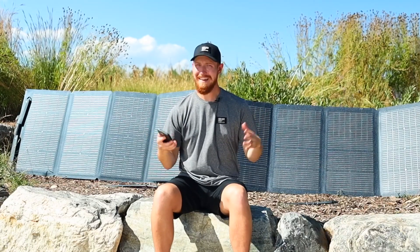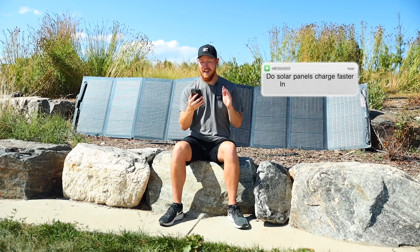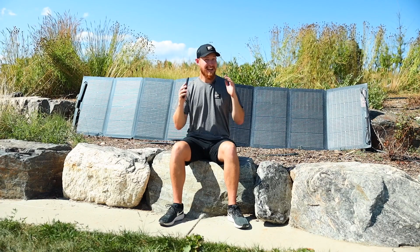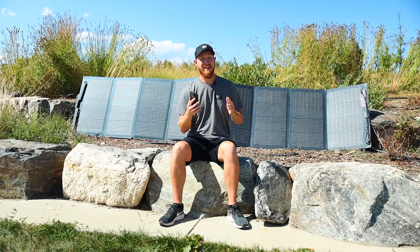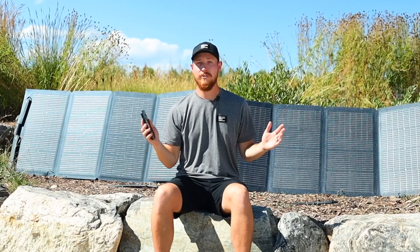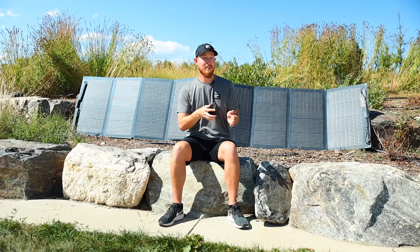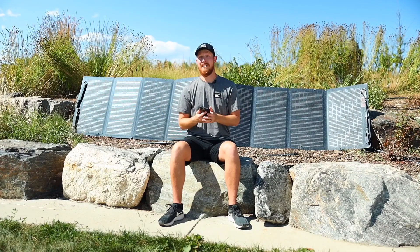Now let's get into some questions from our users and get some more insights. The first question: do solar panels charge faster in series or parallel? It's a difficult question because there's no clear-cut answer to which one charges your battery faster — there are so many different factors that influence your charging speed. But generally speaking, wiring in series could yield faster charging times.